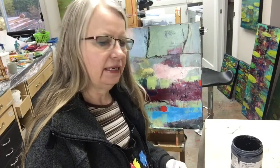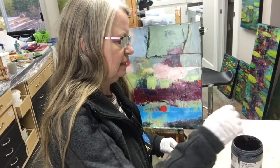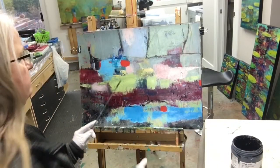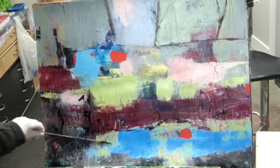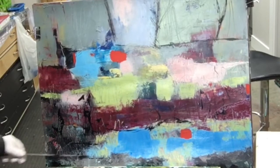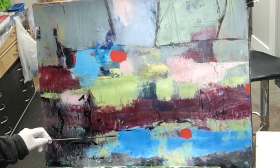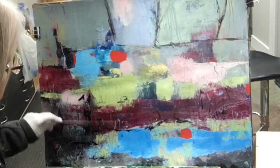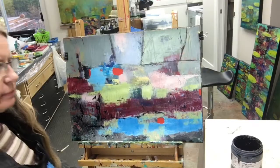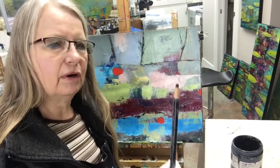Another tool I like to use is knitting needles in various sizes. Again I'm just going to dip it into the paint, getting a little bit bigger marks. Because this painting has quite a bit of texture already, I can kind of hit the high spots of the paint.